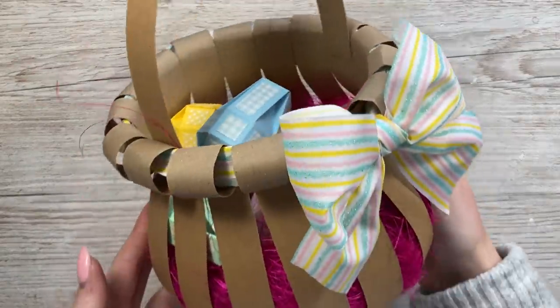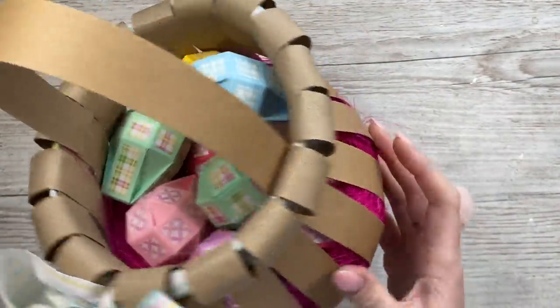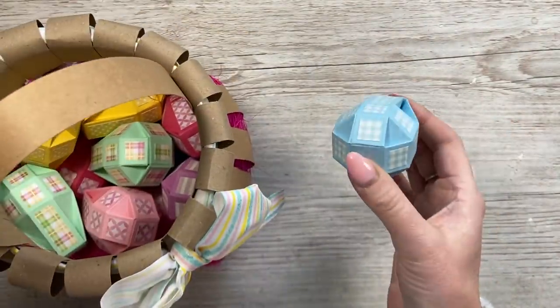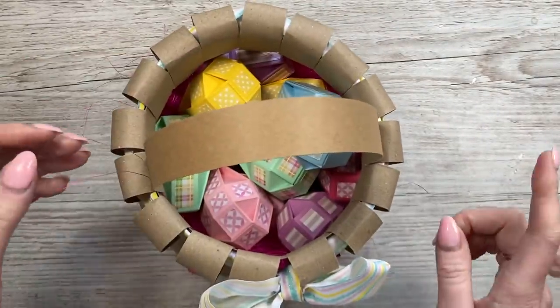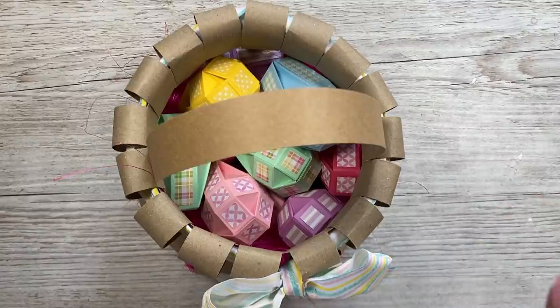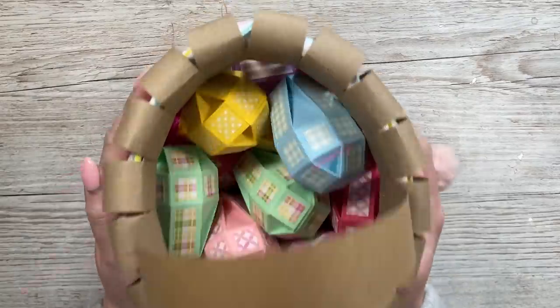Hey everybody, it's Sam here. Thank you for watching. As promised, I'm going to show you how to make this basket. I recently shared the tutorial on how to make the little Easter eggs that go inside, but I'm going to make another version, and I might put something else in the other one. We'll see — it's really easy to make this one.